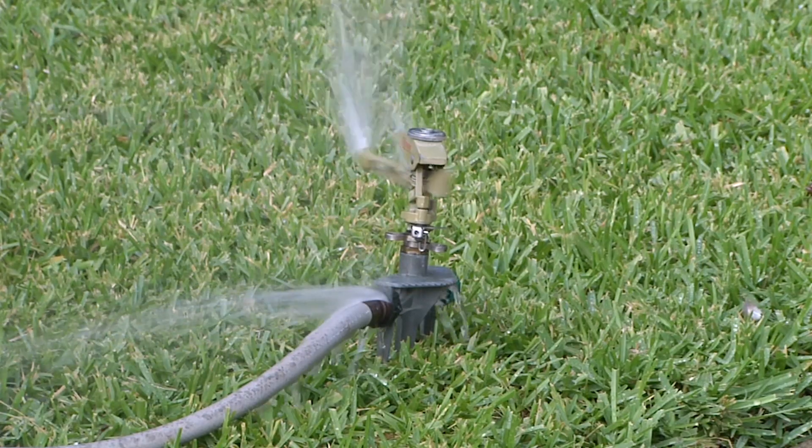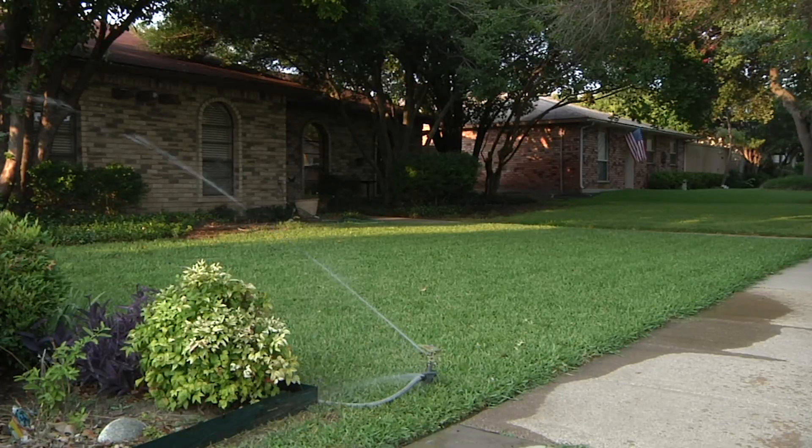Our typical dormant color is a tanner type brown versus a dry gray-brown. As we get closer to fall and dormancy, your watering practices can have an impact on the health of your lawn.